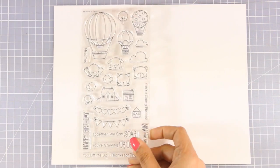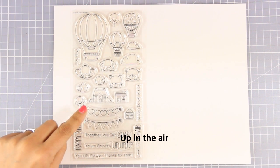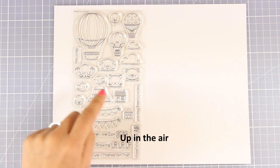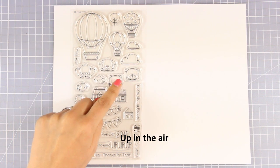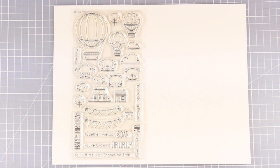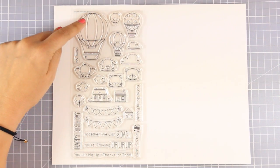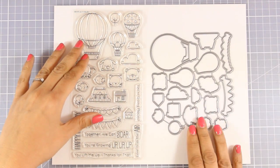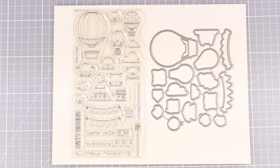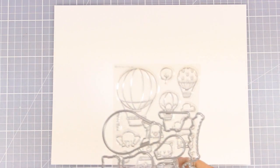Here is another stamp set which is probably my favorite from this release. It's called Up in the Air and it has lovely images to create a little scene, so there are tiny little houses and trees to put at the bottom of your card, and all those little faces of animals fit perfectly inside a balloon. There are also matching sentiments as well as little banners that you can cut out or stamp directly on top of the balloon to embellish it. Of course there are matching dies. It's hard to pick a favorite from each month's release, but if I just had to pick one it would definitely be this one.